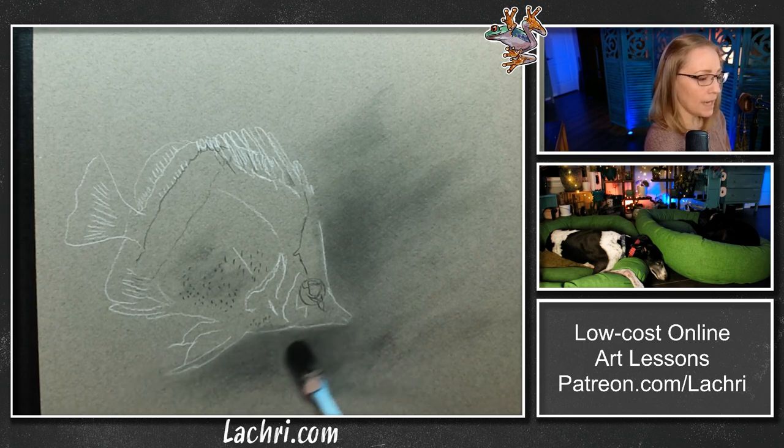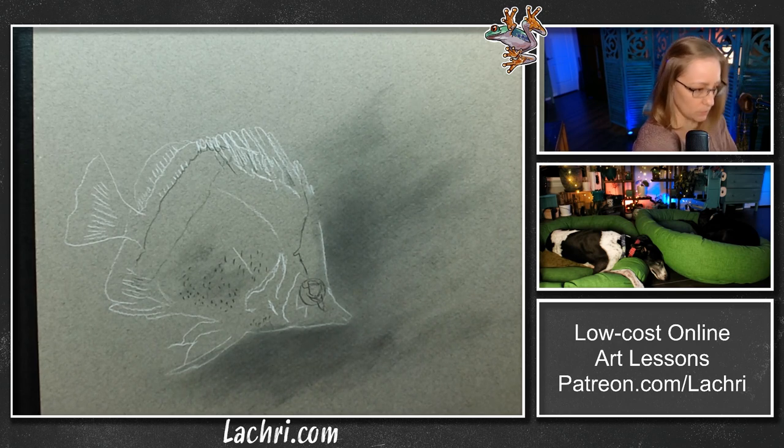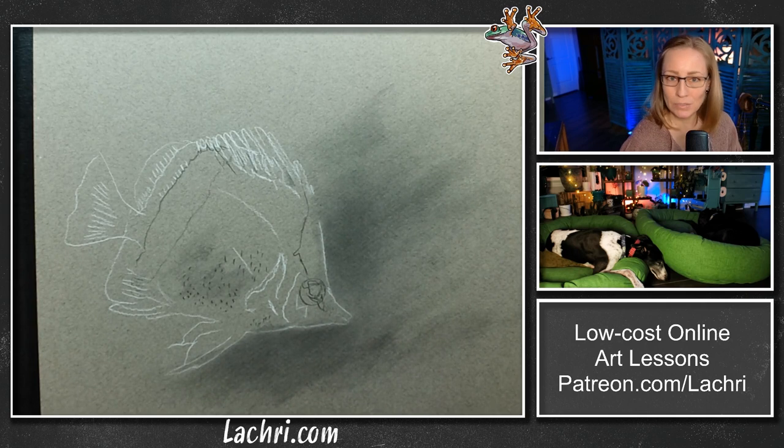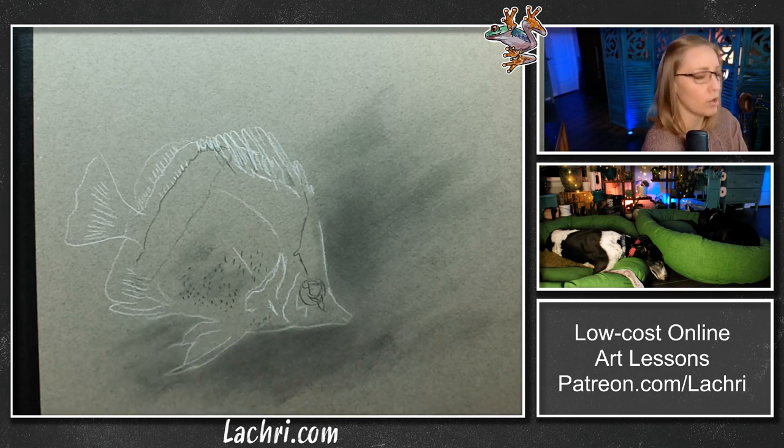So this is a mixed media piece — I don't do this too often. The reason I'm doing it on this one is more because it needed that yellow splash, and I thought it would be a good combination. But normally charcoal and colored pencil is not something you see me do as mixed media, because there aren't many cases where I feel like it's improving the artwork versus using just one or the other. This is one of those rare cases.